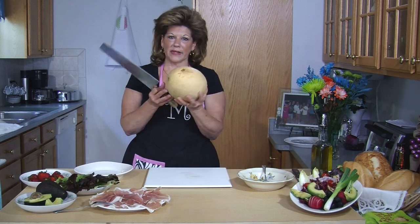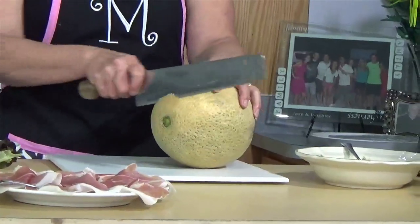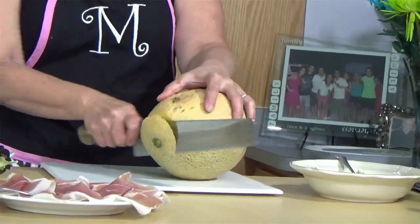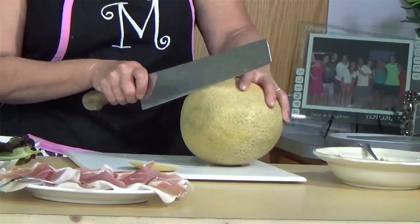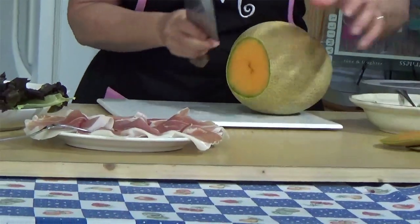I've washed the cantaloupe because you're going to leave the peel on. You're going to cut the ends off, and then obviously we throw those away.